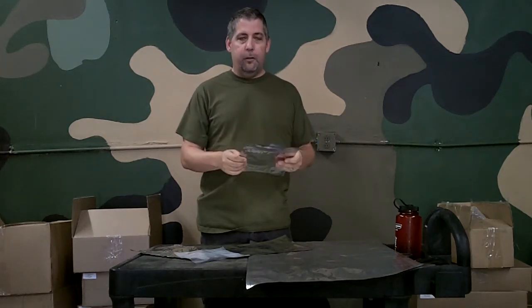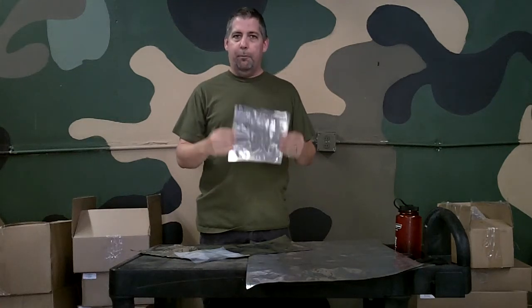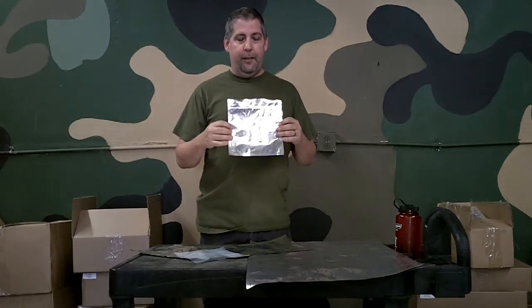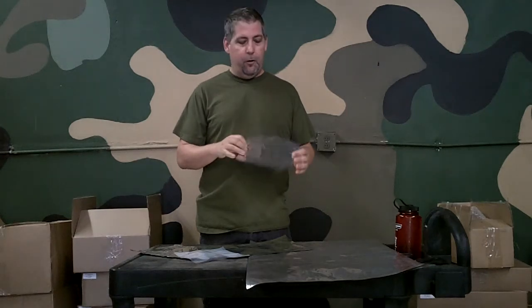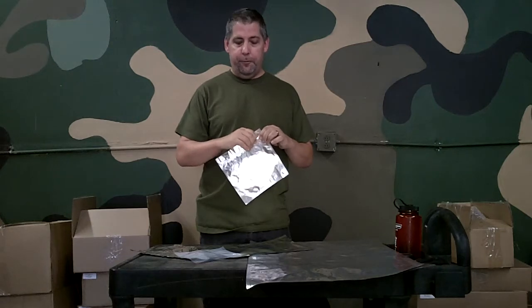Just as an FYI, all of the sealant layers and all of the top layer and the bottom layer are BPA free, and they are completely inert, and all of the bags made for us are FDA approved for use with food.